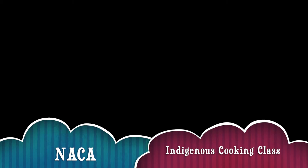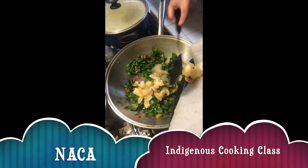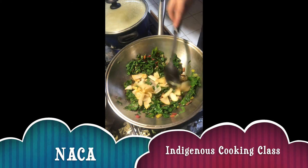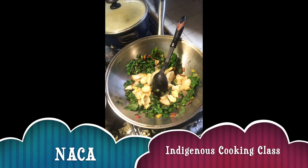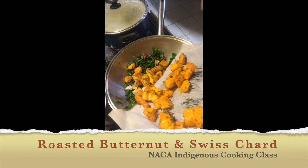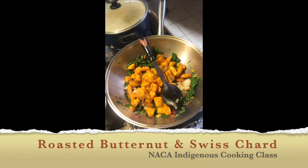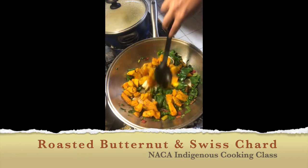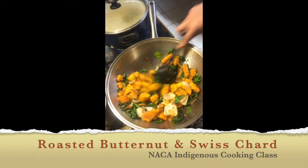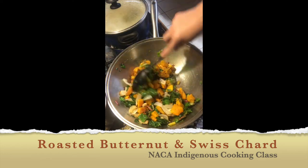We are now ready to add in our roasted vegetables — our onion and garlic, and our butternut squash. Then we are going to top that with our roasted piñon, our toasted pine nuts, and our dried cranberries. We are just going to toss that over heat to incorporate all the ingredients for one more minute. Then we can remove from the heat and, as an optional ingredient, you can add in some crumbled goat cheese if you would like.